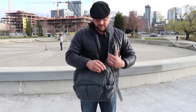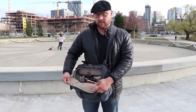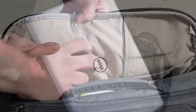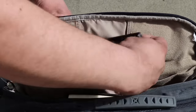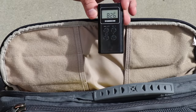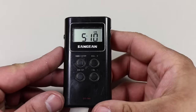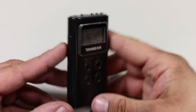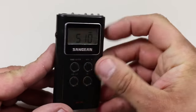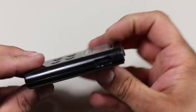Now let's start going through all the items in the main storage area of the Vertex messenger bag. This is where you store your laptop, which I'm not going to cover in this video. The first item in the front flap is a pocket radio — this is the Sangion DT180 AM-FM pocket radio. I really like this one for a small pocket-size radio; even though I have a cell phone, it's nice to have an additional item to gather intel in case you can't use your cell phone.